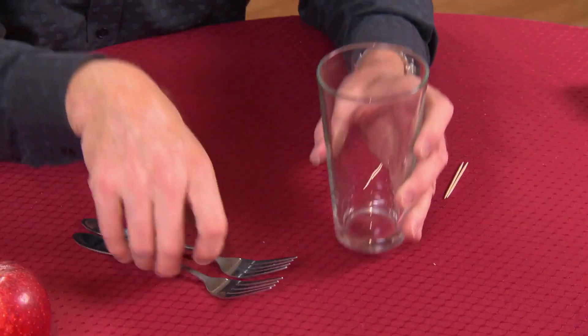We're looking at some cool science that you can do in the kitchen. And now for some bets that you are sure to win, because you're going to know the secret. In this case, you're going to need a glass, some forks, and a toothpick.